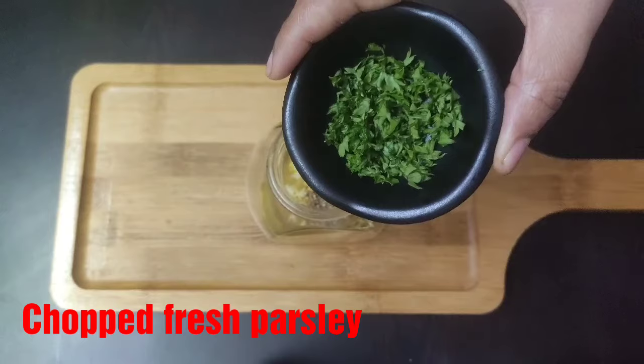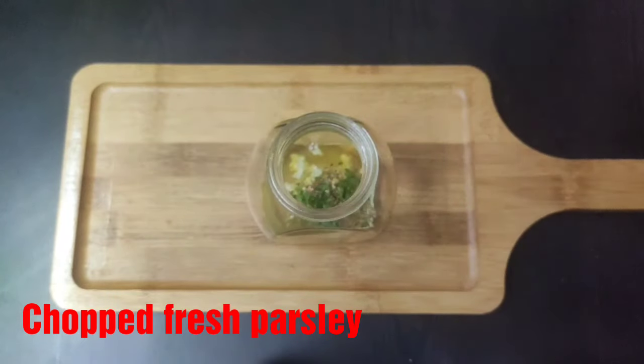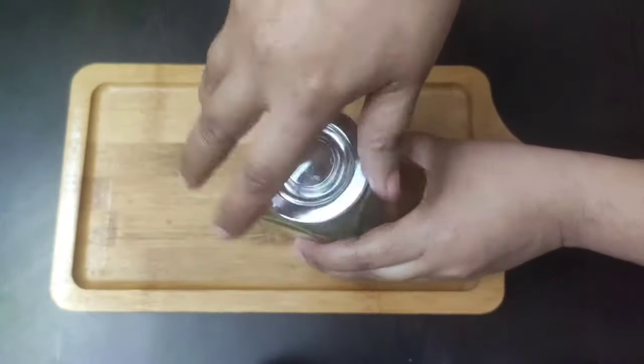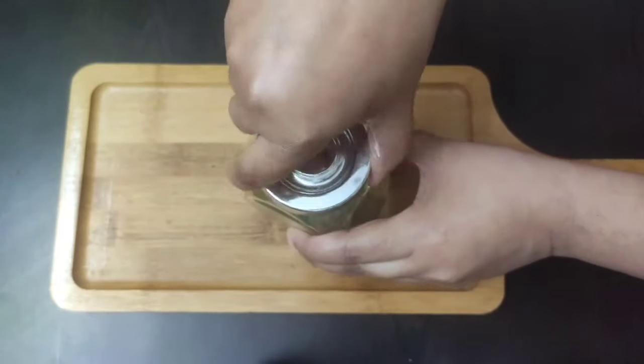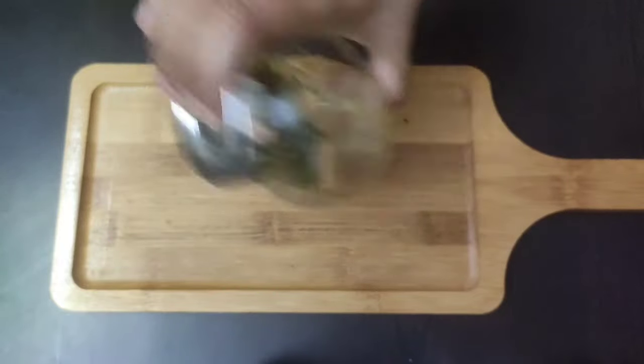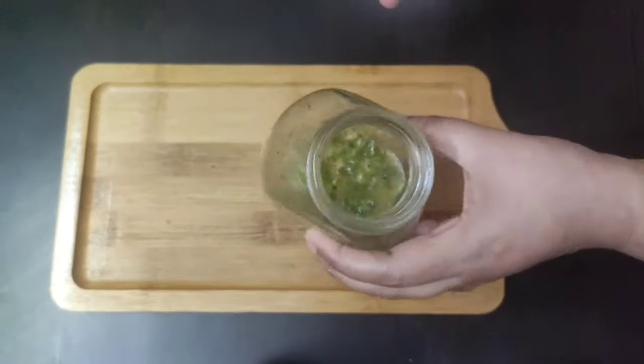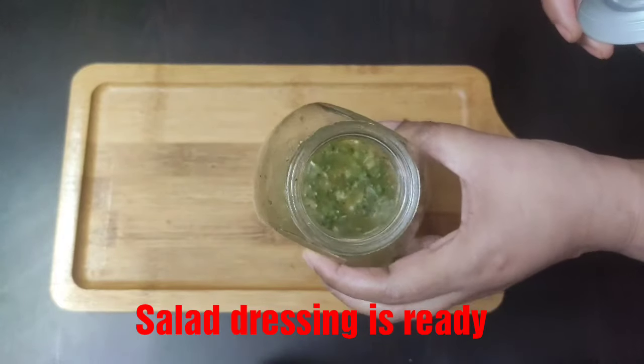Finally, add some chopped fresh parsley. Close the lid and shake all the ingredients well. Our quick and flavorful salad dressing is ready.